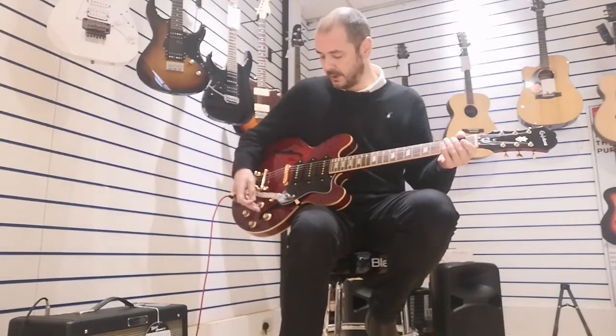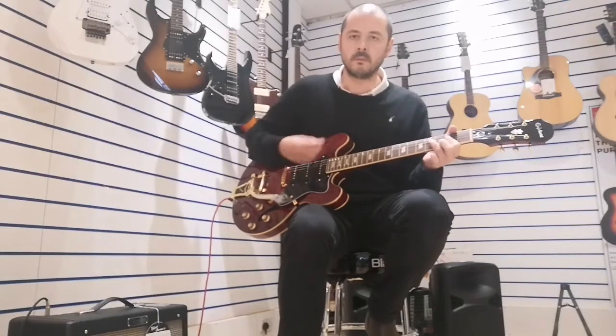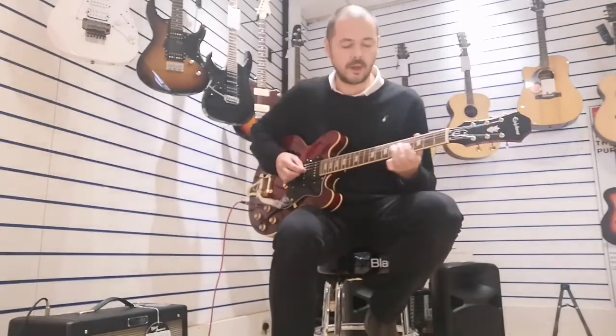So a bit of lead on the neck pickup. Now I'll go to the middle pickup with the other two turned down. It's just a bit brighter than the neck — better for lead on that.